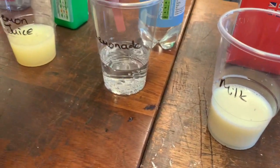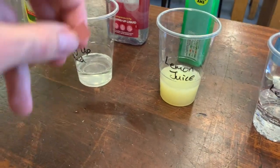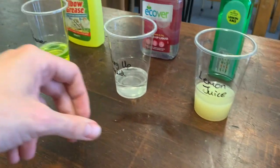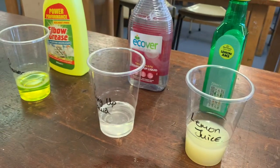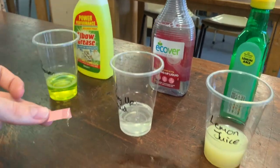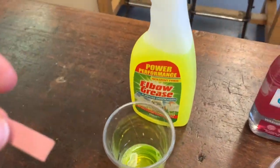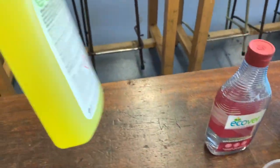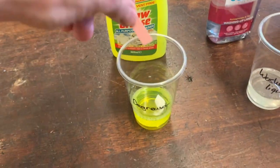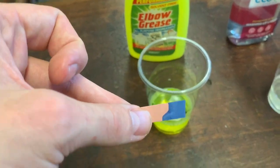Our lemonade — no change. Lemon juice — no change there. Washing up liquid — no change. And this degreaser, which I picked because when I saw it in the shop it had this corrosive warning label on it, so I was pretty sure it would be quite strong. Let's test this. And look, that's quite strongly alkaline — got a really nice blue colour there.